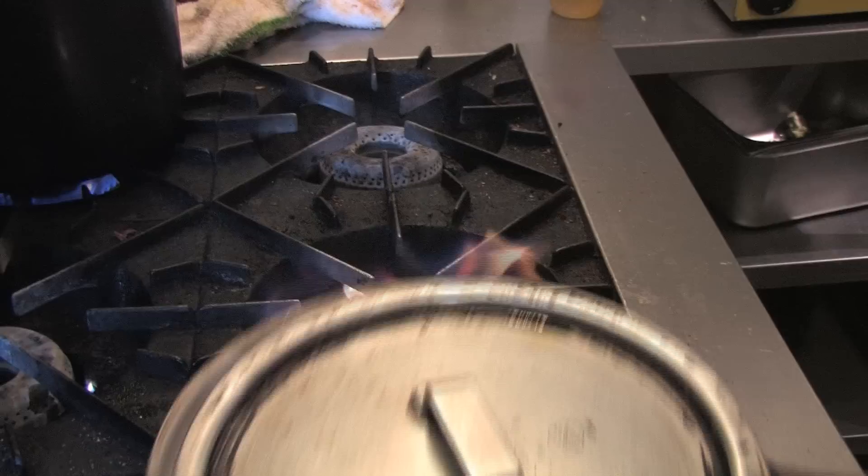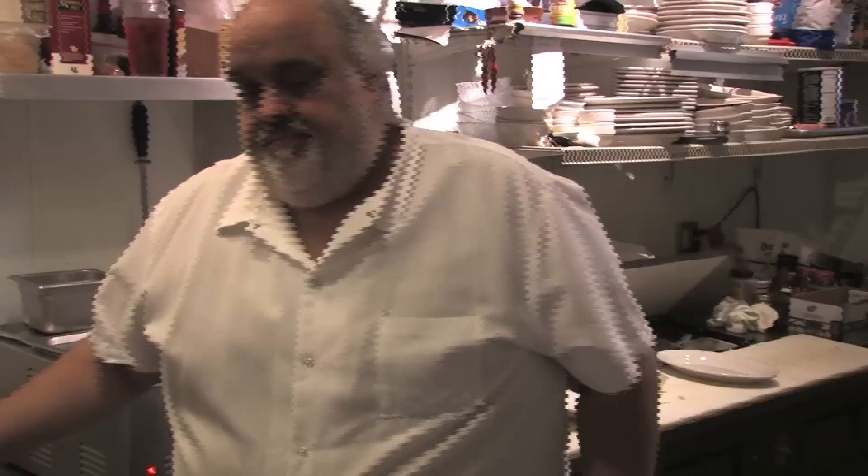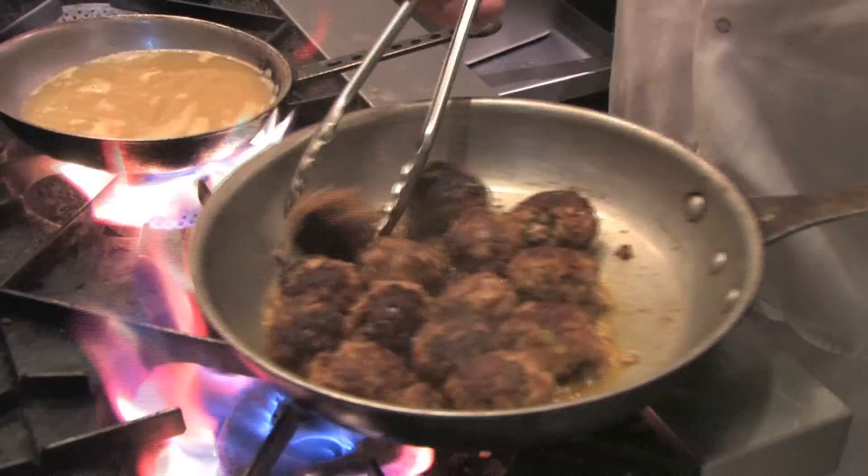I'm going to cover them a little bit at this point, just to kind of steam them. We'll brown them up and turn the heat down a little bit. They're all browned up nicely with a nice color.